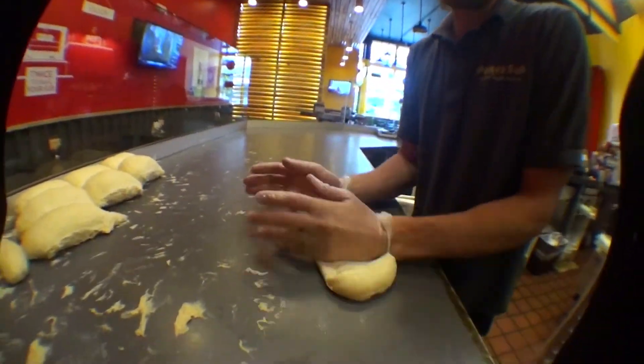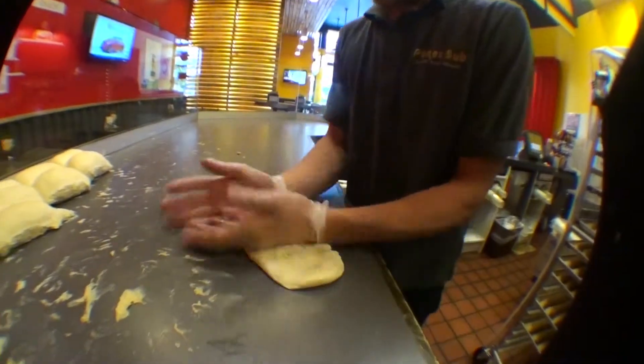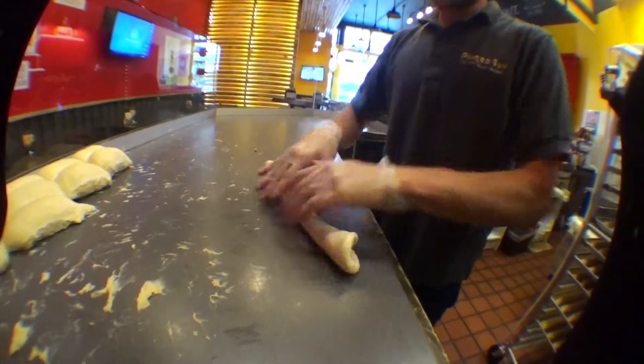Planet Sub is where you get to see people harkening back and doing things from scratch.